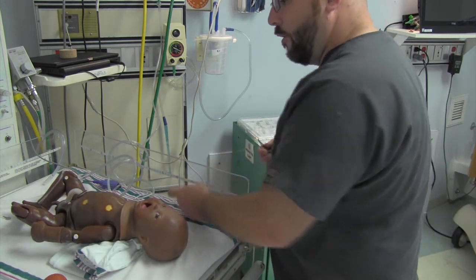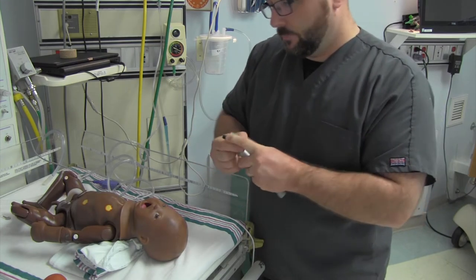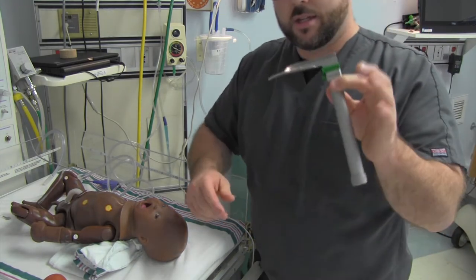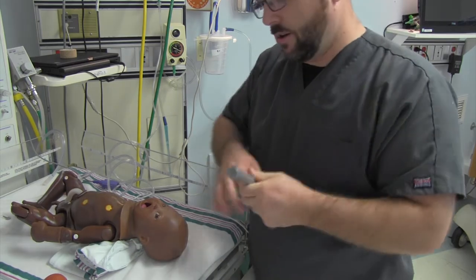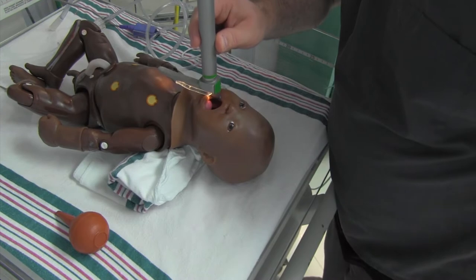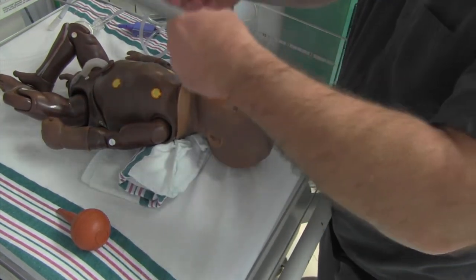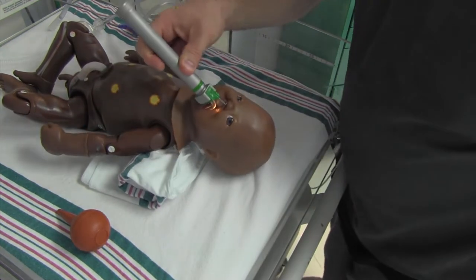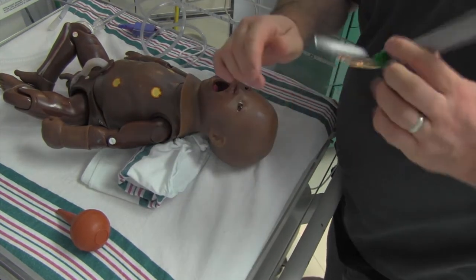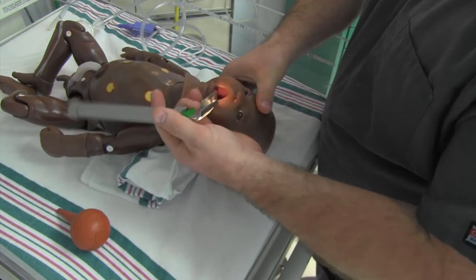Let's go over intubation now. I'm going to show you how to do it with a one blade, which is way too long - that thing is going to be like all the way down the airway if I bury it. So with all intubations, you only use what you need of this blade. Just because it's this long doesn't mean I have to use it that way. You only use the tip.